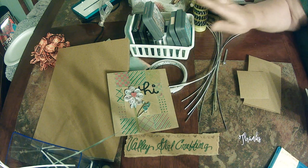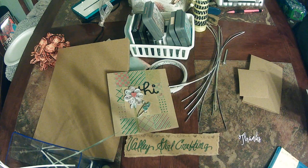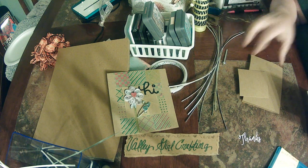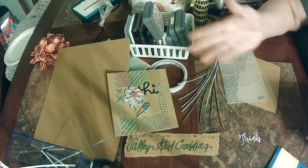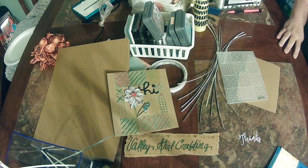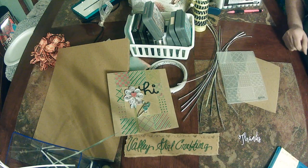You also need ink and markers of your choice for coloring, distressing, whatever you want to do, and then you will need your embossing folder. Now you can do this without an embossing folder — I just thought it looked really cute and added some texture. I really like cards and projects that have texture to them. So let's go ahead and get started.